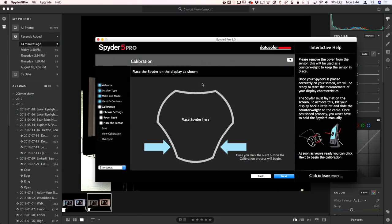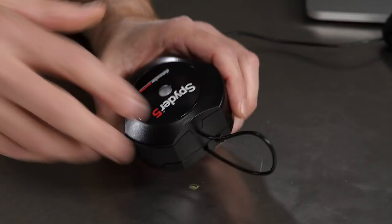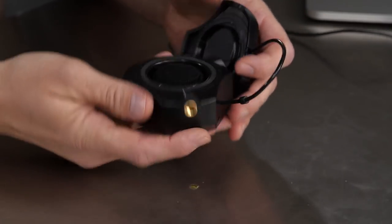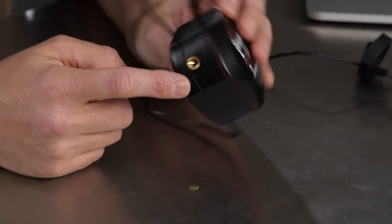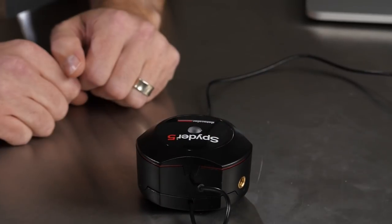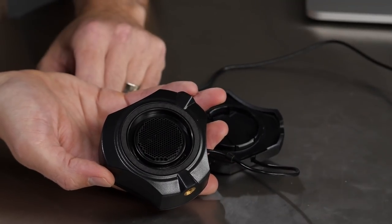Then the next step brings up a screen that says 'place the Spyder on the display as shown.' Let me do a quick closeup — this is the Spyder itself. This is effectively a lens cap slash counterweight for holding it off the back of your monitor. There are sensors in there, so just like any camera lens, when you're not using it, keep it protected. It has a quarter-20 thread on the bottom — I don't really know why, but it does. When you do the room environment reading, you leave it closed and set it on your desk next to the screen; that sensor monitors the brightness. Then when you do the actual screen test, you put it on the display itself.